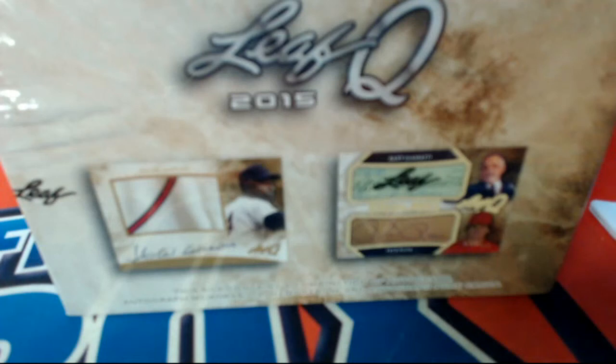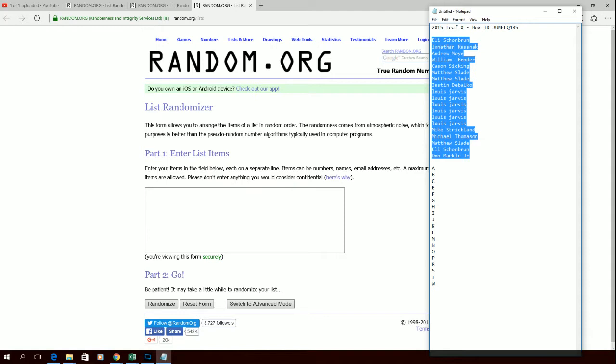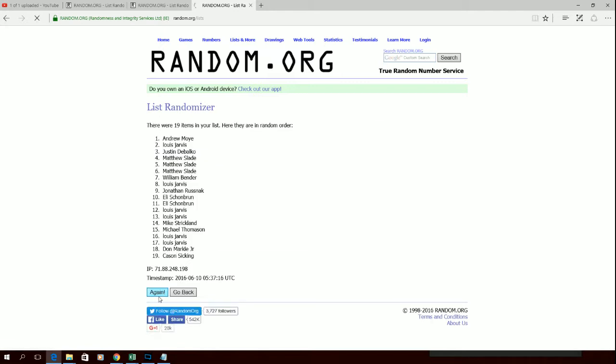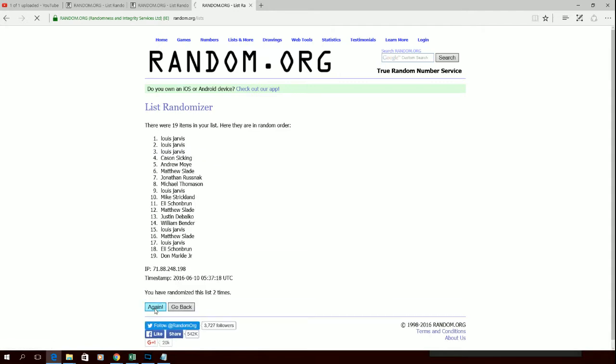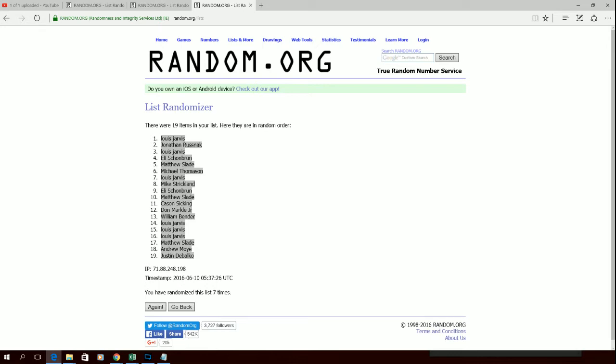Here it is guys, 2015 Leaf Q, June LQ-105. Let's reach everybody in the break. All right, Eli S down to Don M — very good. Let's copy and paste it, here we go guys. Let's roll it — all right, there is one, two, three, razzle it, dazzle it, four, five, six, and seven. Yes! Lewis J down to Justin D — that is our lineup. Let's do the letters next.